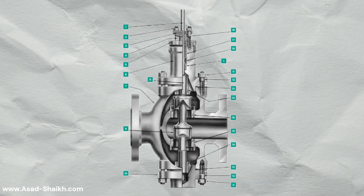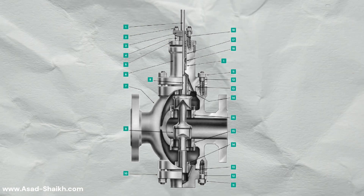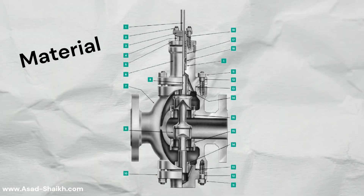Take this mass-linen valve for example. What is the issue with this design? Manufacturing a dual-port requires a lot of material and there is a significant increase in size.